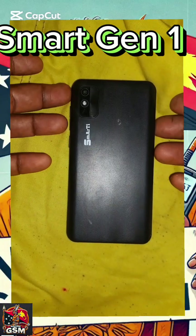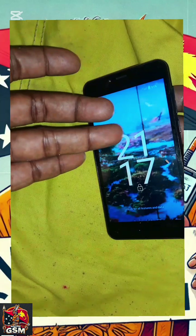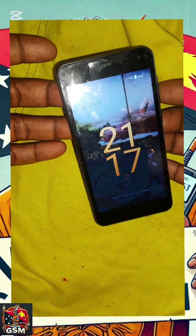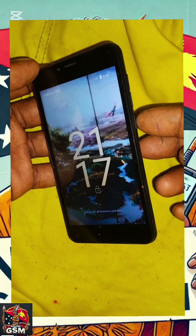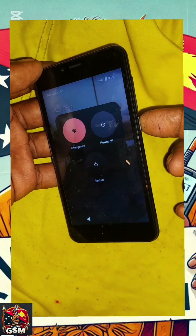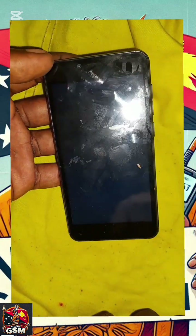Alright, Merry Christmas and Happy New Year, from me, elusive, 2014 into 2015, so look after yourself over the Christmas. Okay, and I believe this is a Smarty Gen 1. I'm showing you how to hard reset the Smarty Gen 1.